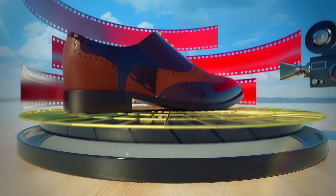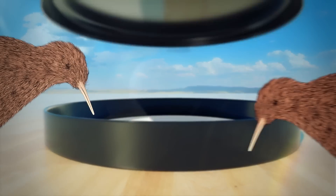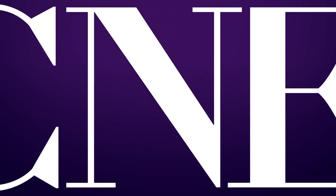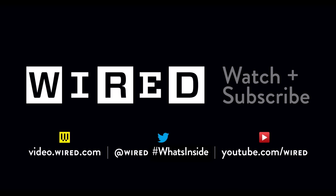So don't say we didn't warn you. And remember, no kiwis were harmed in the making of this video. Feeling wired yet? Subscribe.